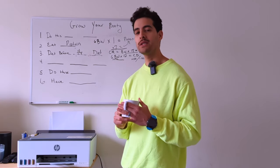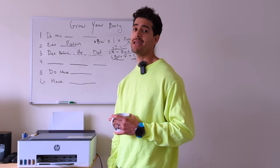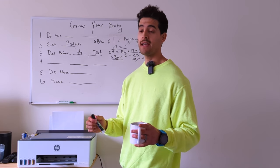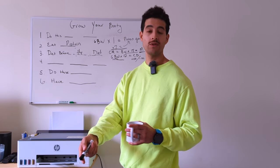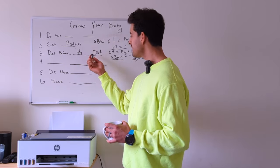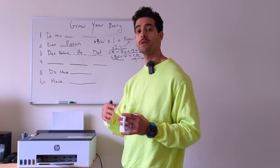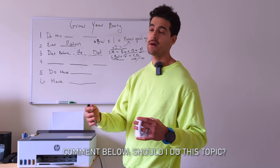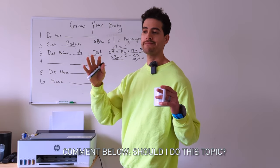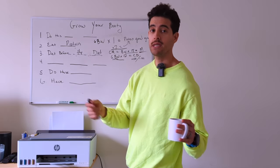At our goal, we want to understand and learn what's actually sustainable for us, because your goal in life is not to always be on a diet. There are different dieting practices you could do — comment below and tell me if you want me to do a video on the different types of calorie cycling and calorie deficit styles for your specific goals.